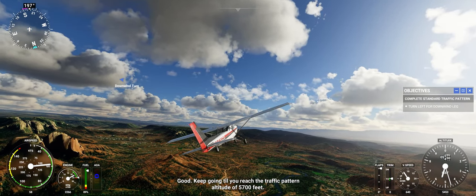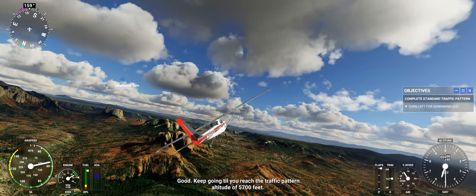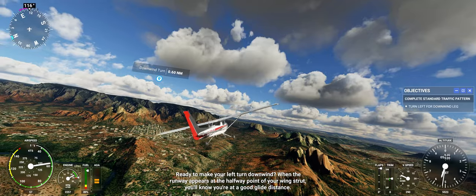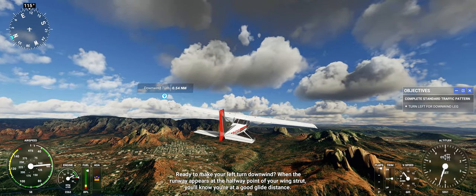Keep going until you reach the traffic pattern altitude of 5,700 feet. Ready to make your left turn downwind? When the runway appears at the halfway point of your wing strut, you'll know you're at a good flight distance.